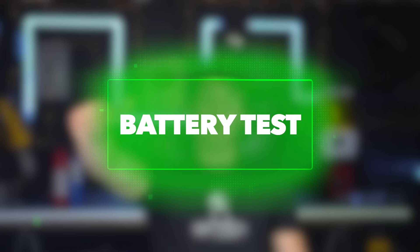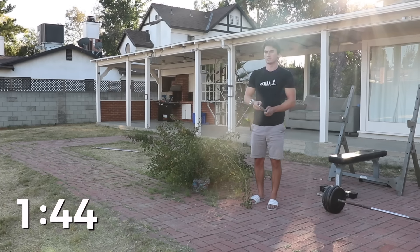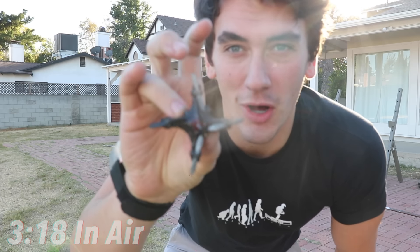Now let's run a quick battery test to see how long this thing can stay in the air. We got a couple of minutes — not bad considering how small it is.